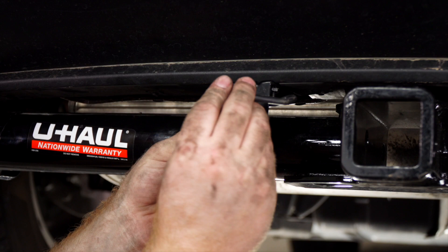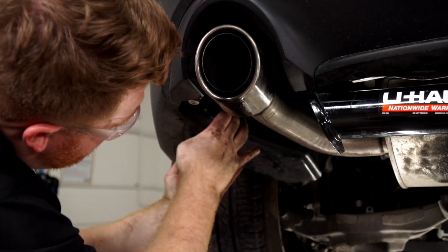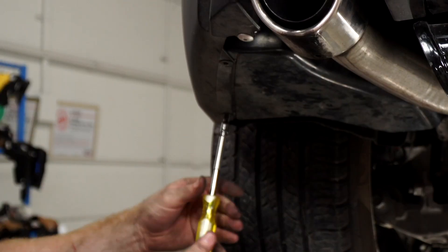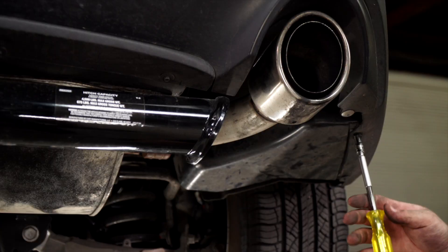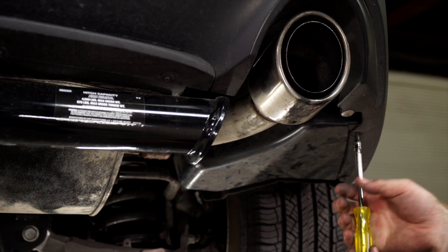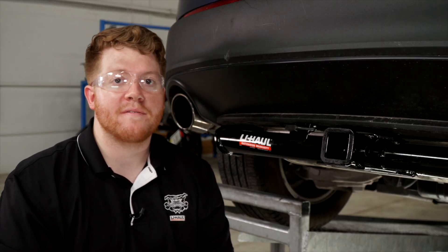We'll put our dust cover on and finish up by putting our underbody panels back up on the driver and passenger side. That wraps up our install — thank you for watching. If you have any questions or need more information, you can visit your closest U-Haul hitch center or visit us online at uhaul-hitches.com. Thank you.